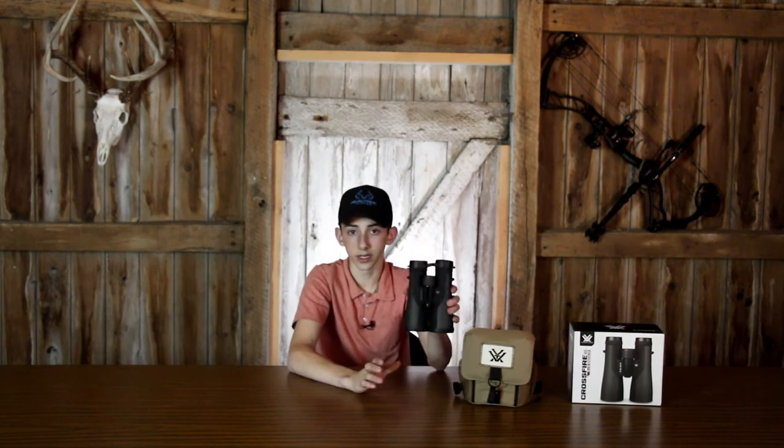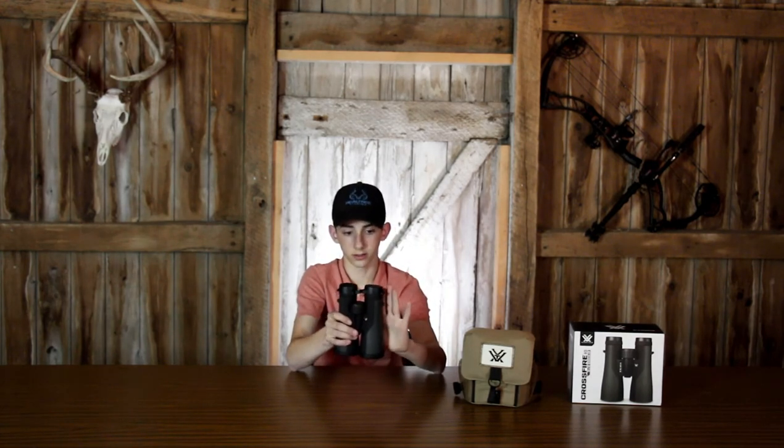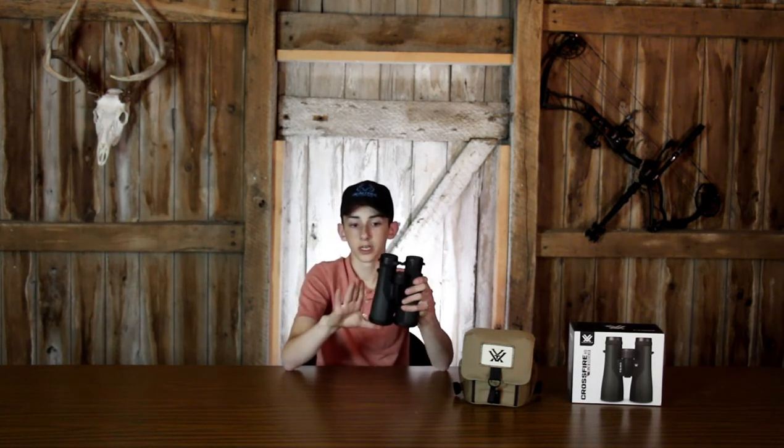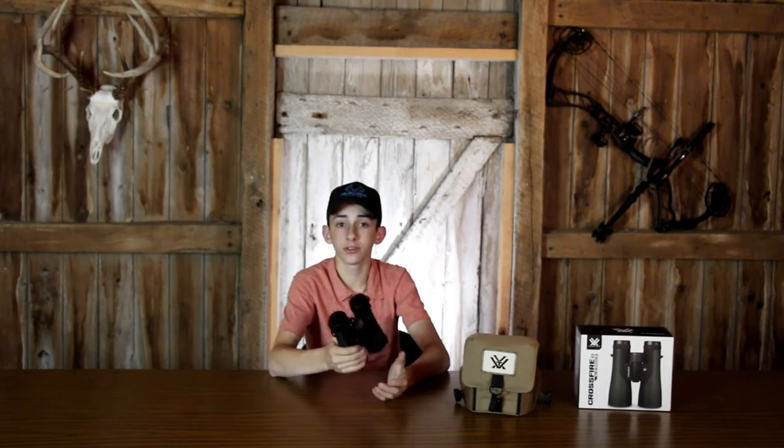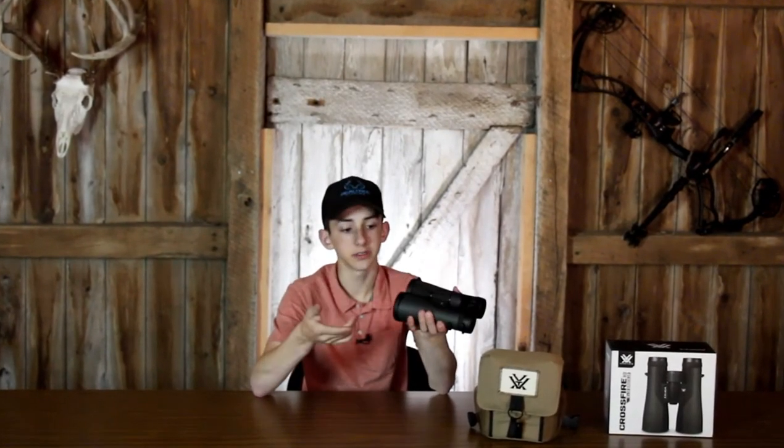These are 10x50s and the height is about as big as my hand. The 8x42s are obviously going to be a lot smaller than the 12x50s, so size is not consistent across all platforms. As far as weight goes, these aren't super chunky — the box says they weigh 30.4 ounces, which is about what you'd expect for a binocular of this class. These Vortex Crossfires run in the $130 to $170 range, depending on what exact specs you get.